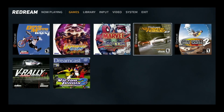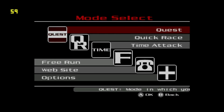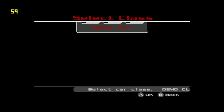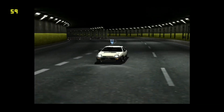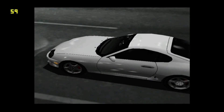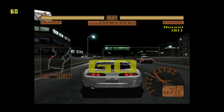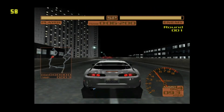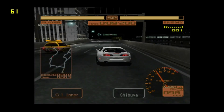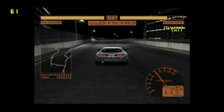The first game I was going to try was Tokyo Extreme Racer 2. The frame rate counter is showing around about 60 most of the time, which is what we want. Just changing the camera angle — it feels fast, feels nice and smooth.